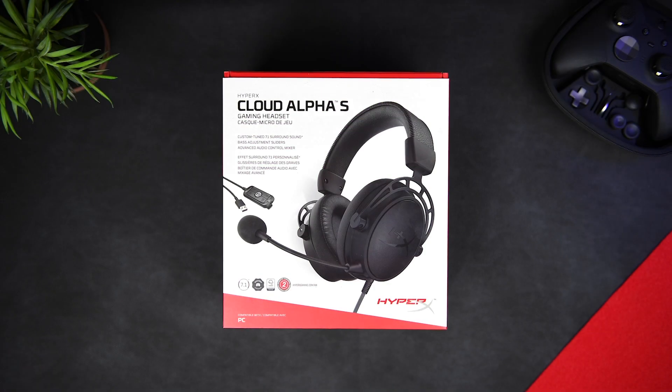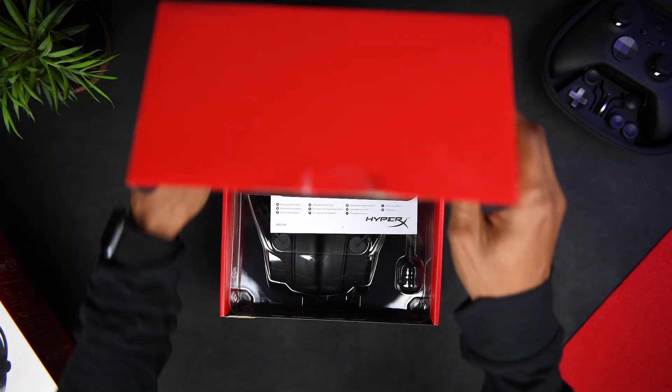So this is basically a step up from the $99 stereo version, the HyperX Cloud Alpha. This version is over ear, features virtual 7.1 surround sound and comes in at $129.